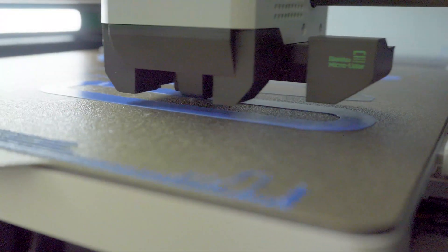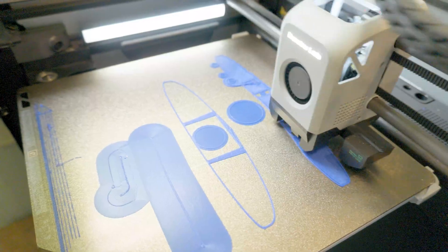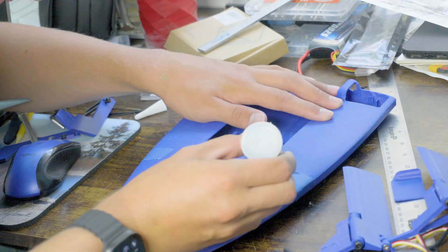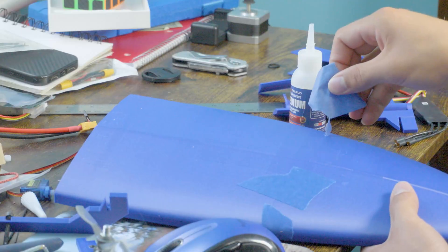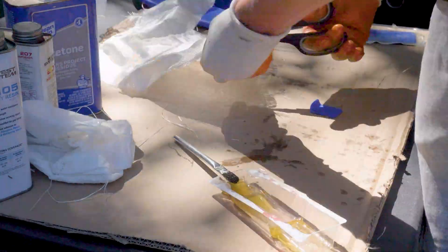I landed on a 40 centimeter long hull that could be printed in two halves. I CA glued it together and then had the terrible idea to try fiberglassing it. I have little to no experience with fiberglass and I didn't watch any videos or read anything before going into this, so it went as expected.